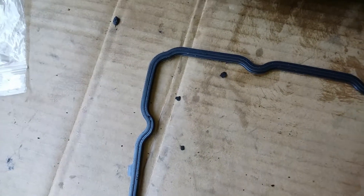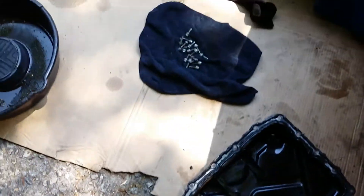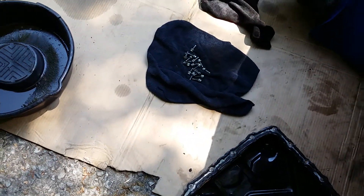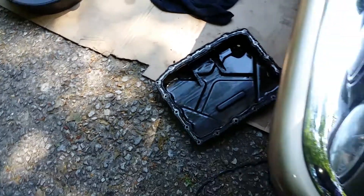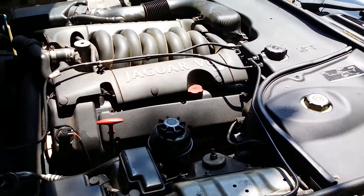Make sure the flat side of the gasket goes up into the car and line up your two notches. Once you clean off your old gasket surface, reinstall using your number 10.